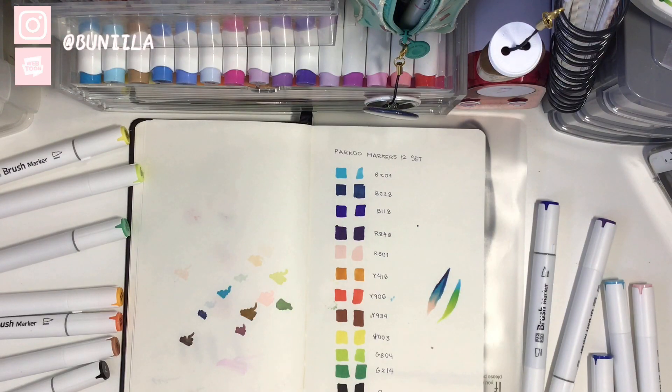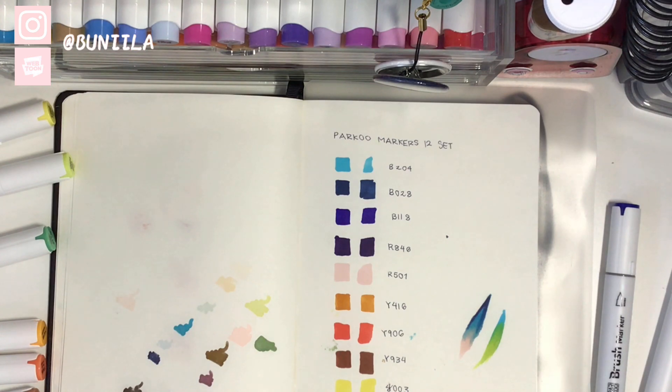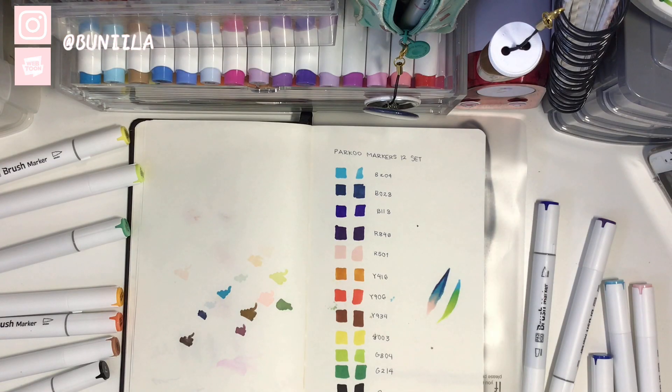I also did a blend test. It did take some effort to get it to thoroughly blend, but I feel like if you tried hard enough it would blend really well. The markers are actually fairly juicy which makes blending easier. Since I tried blending a blue and a pink — two pretty opposite colors — it blended pretty well despite not having a middle color.